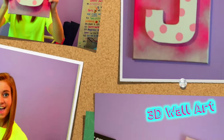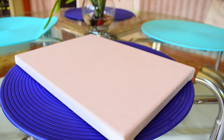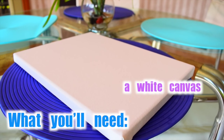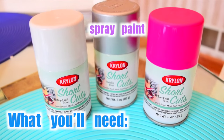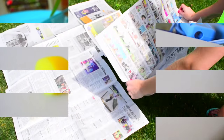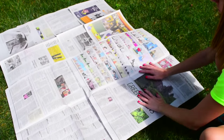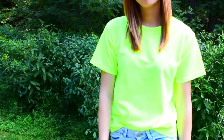Now it's time for some 3D wall art. You will need a white canvas, the letter of your first name, a hot glue gun, spray paint, acrylic paint, and a circle sponge. I would definitely recommend doing this outside and wearing clothes that you don't mind getting dirty.